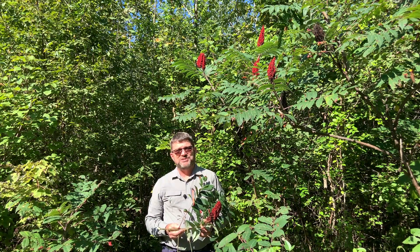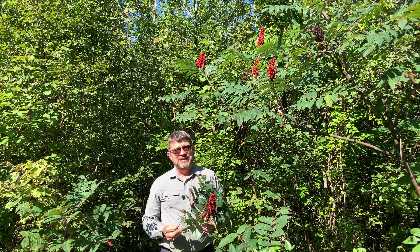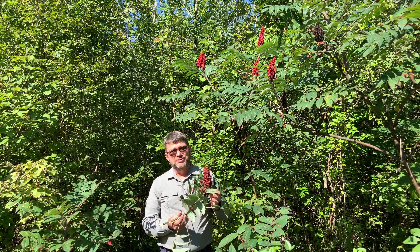Good morning. I'm Dave Apsley. I'm a forester and a natural resources specialist with Ohio State University Extension. Today I'm in Vinton County, Ohio at the Vinton Furnace State Forest, and I'd like to introduce you to smooth sumac.